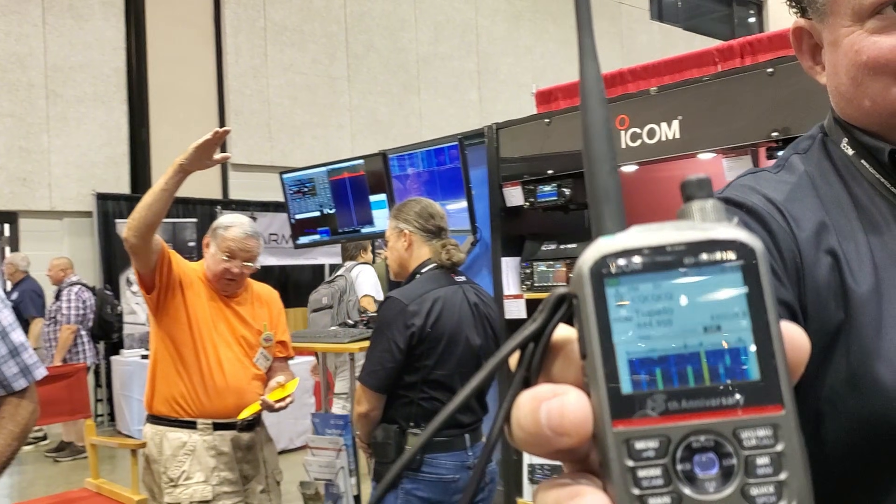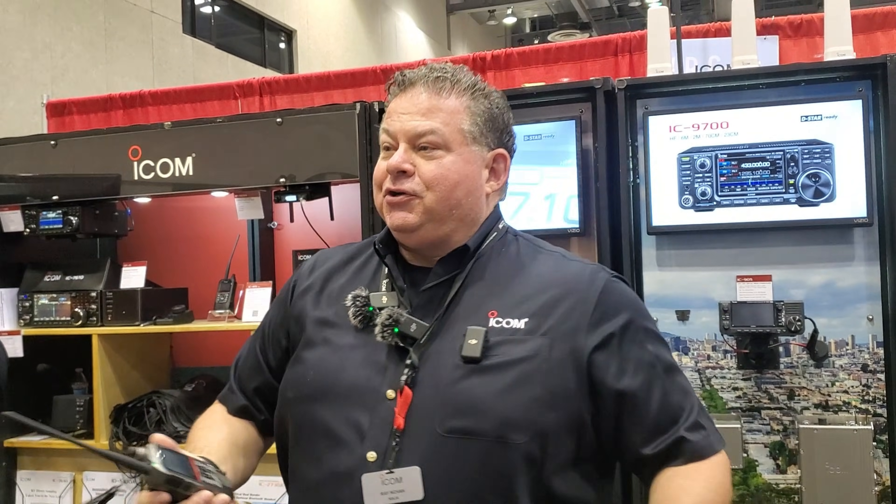Just a touch. All right guys, I greatly appreciate you stopping by.